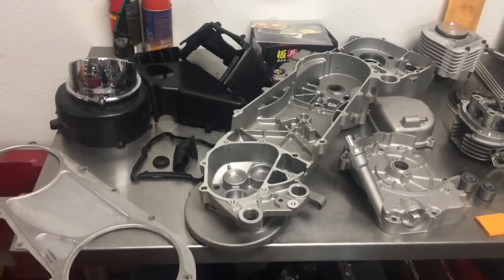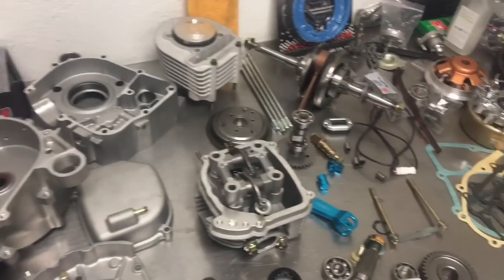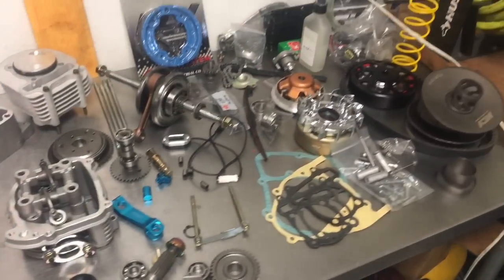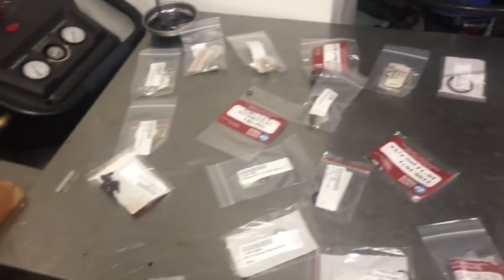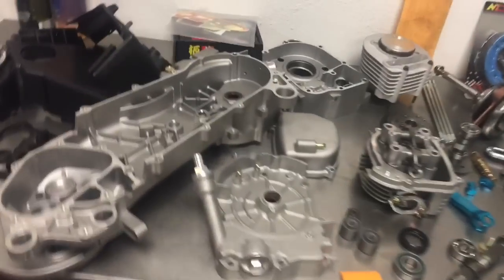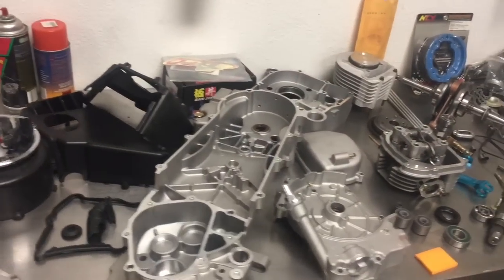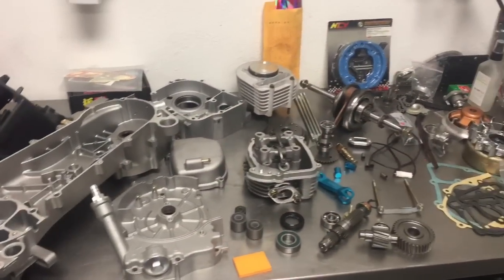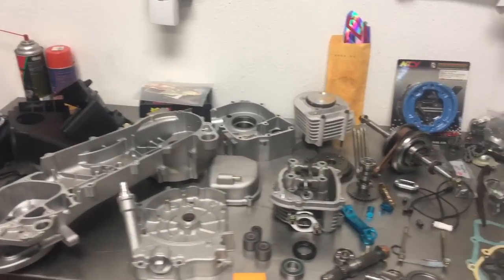You guys, 232 time. GY6 232cc B motor, about ready to put it together. This is for my own personal bike — it's gonna be a monster. Stock GY6 150 is eight horsepower; 232 is 22 horsepower. The thing's gonna be sweet.